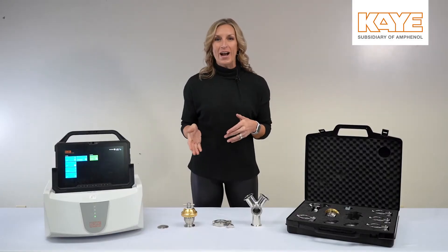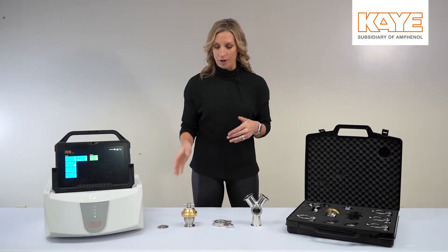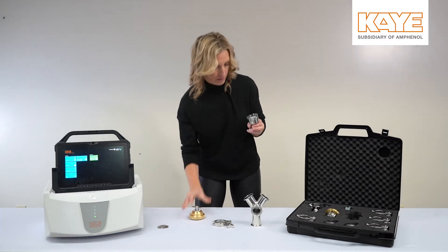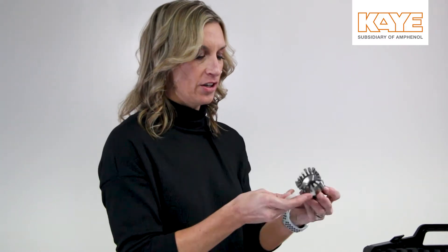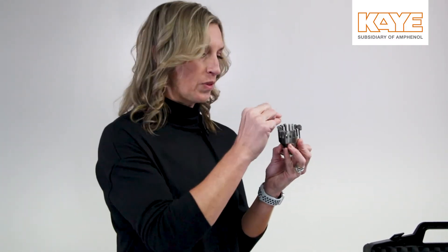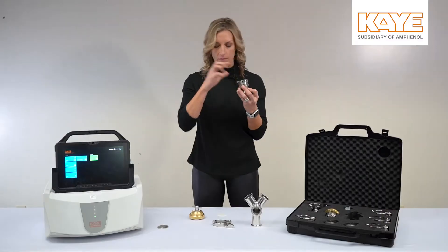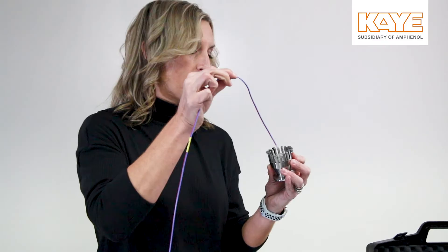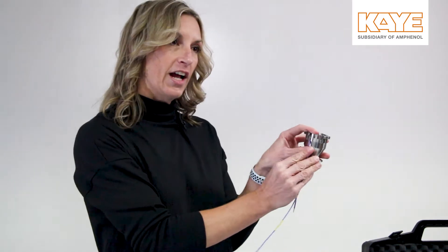Now I'm going to show you how easy it is to use the feed-through. First, you would hit the lock and remove the cap. There are two gaskets inside — you would take those out, place the one with the hole in, then grab your thermocouple and place it in the center.